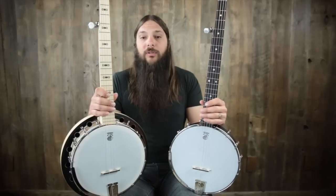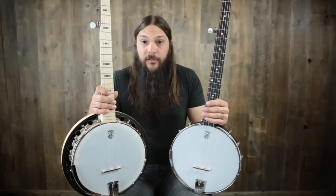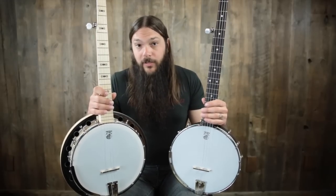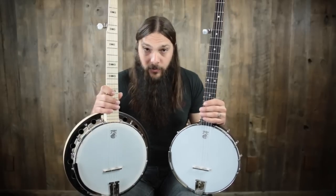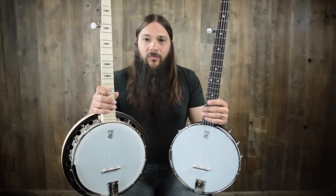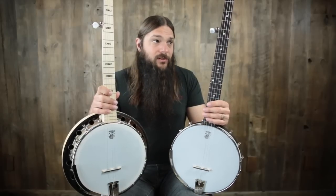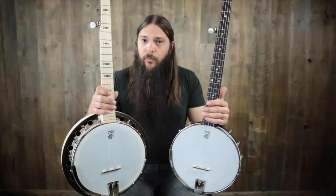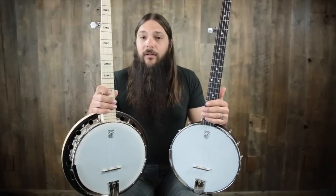What I really want to express here is the true difference that the resonator offers between these two banjos. Traditionally, bluegrass would be played on a resonator banjo, and old time or frailing style would be done on an open back banjo. But oftentimes I get students asking what's really the difference, because the open back is often a little bit less expensive, and the resonator is a little bit more expensive — and although there's a price difference, there's an inherent sound difference.